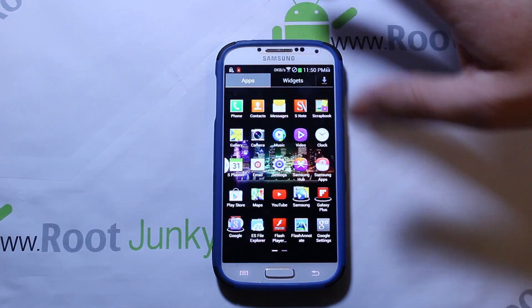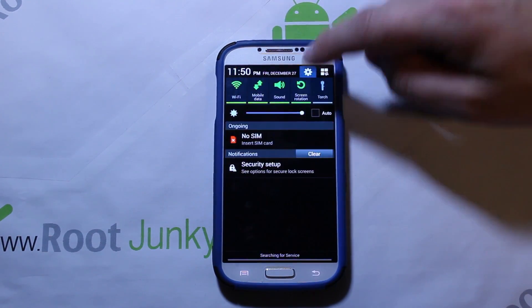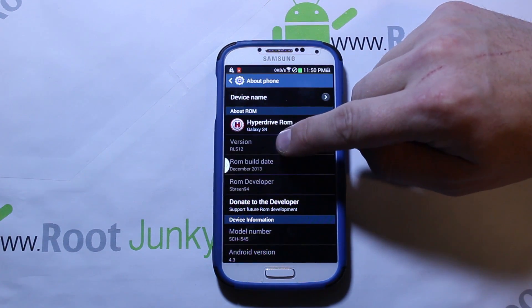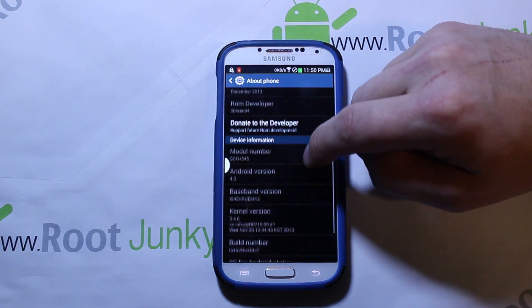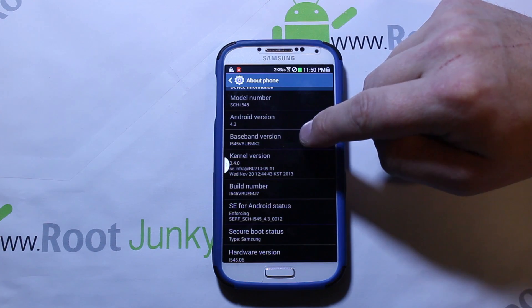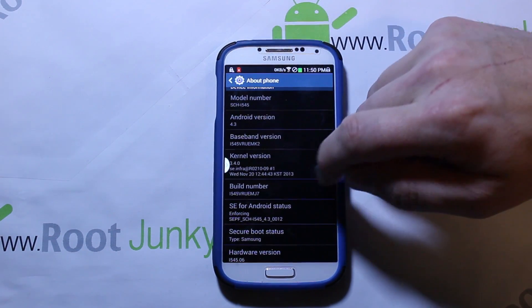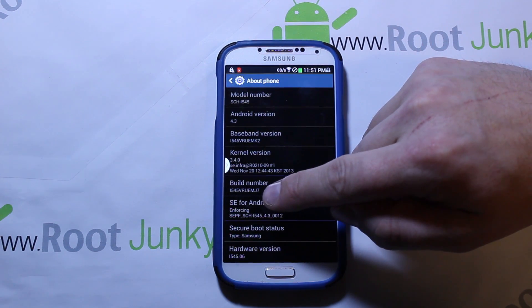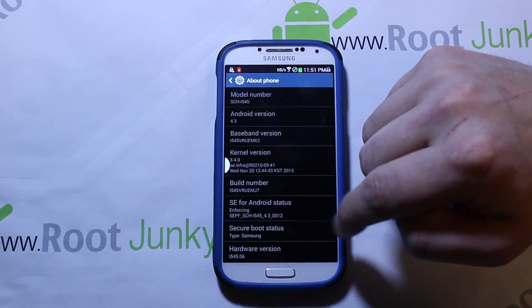This is the ROM running and it is pretty slick. It comes with root access. This is HyperDrive ROM, based on MJ7. Going into Settings > About Phone: version RLS12, build date December 2013 — developer is awesome, I recommend donating. Based on Android 4.3 Jelly Bean. The baseband version does not get changed when you flash a ROM — mine is MK2. Build number shows MJ7. SE for Android status is enforced, which the new SafeStrap supports.